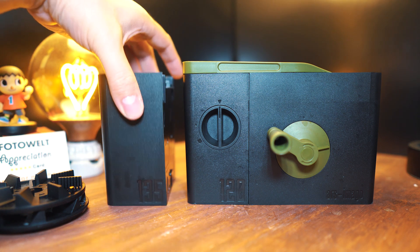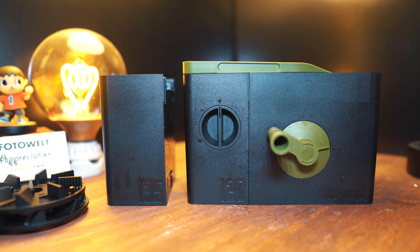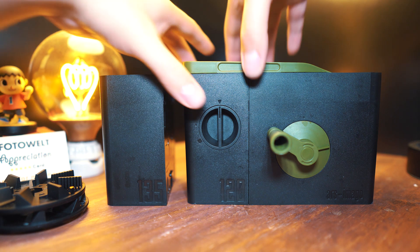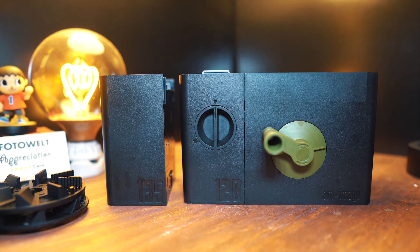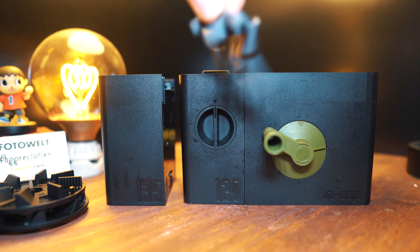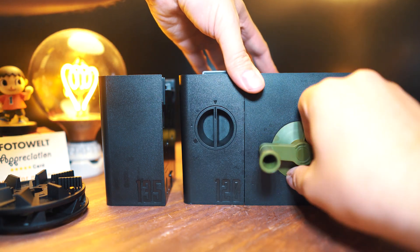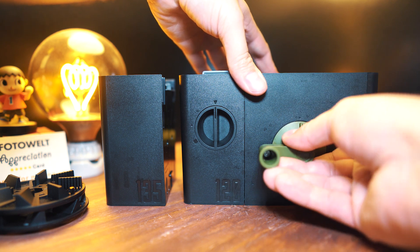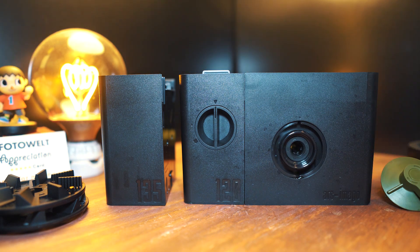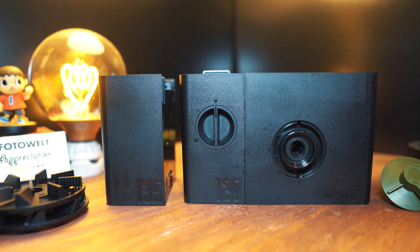To prepare the Lab-Box, we need to put the 35 millimeter back onto it, but right now the 120 back is on. So let's take that off and put this one on. First, take the lid off — we'll put that aside — then take the little film guide off, throw that aside as well, and remove the crank, which pulls straight off. The crank that comes with the Lab-Box looks a little different from my Kickstarter version, but it's not a big deal.